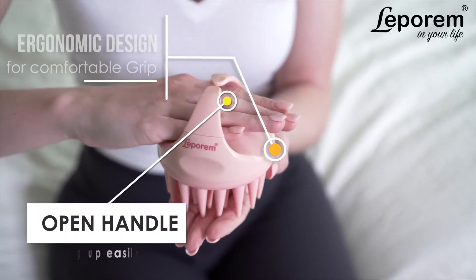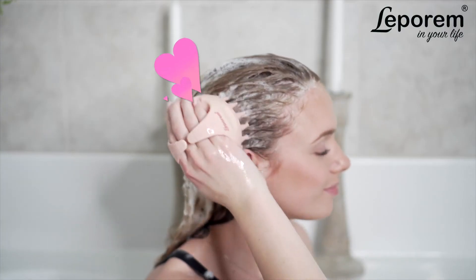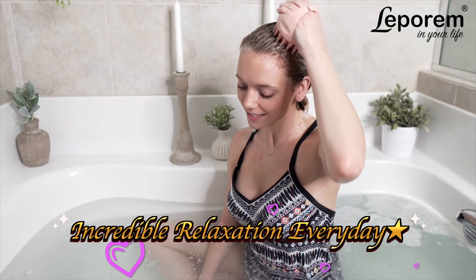The Leparum scalp massager features an ergonomic design and an open handle so you can easily hang the massager up to dry. Treat yourself to incredible relaxation with the Leparum scalp massager.